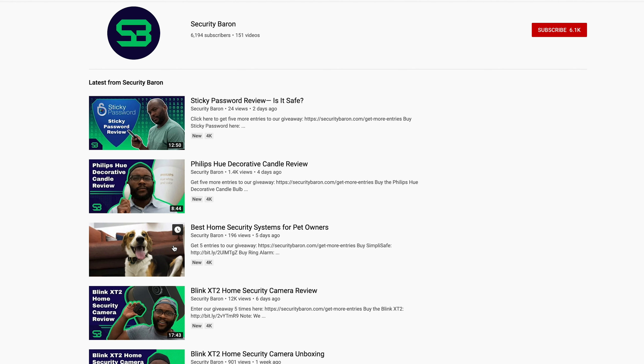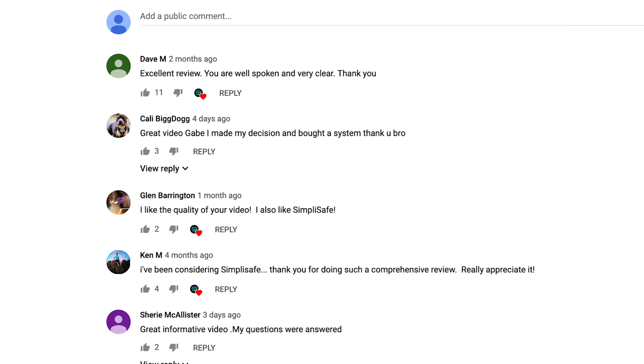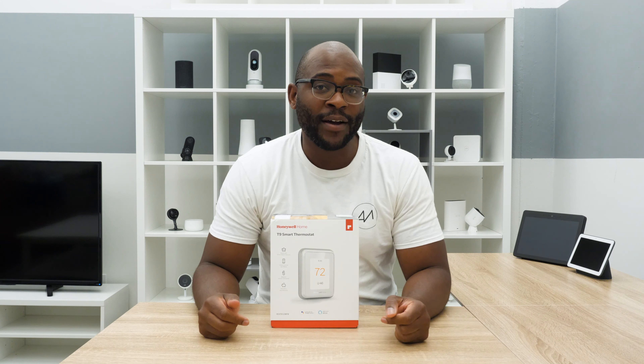If you have a question about today's unboxings, leave us a comment and I'll get back to you. Let's kick off today by unboxing the Honeywell T9 smart thermostat.